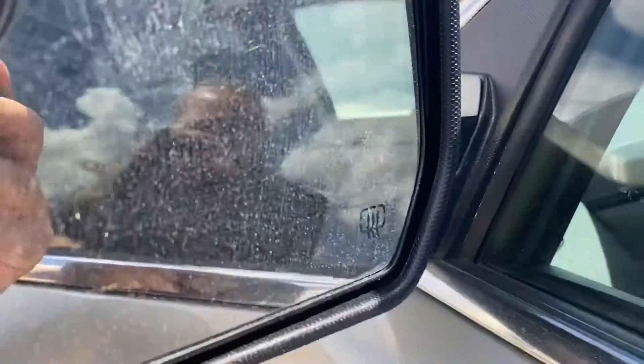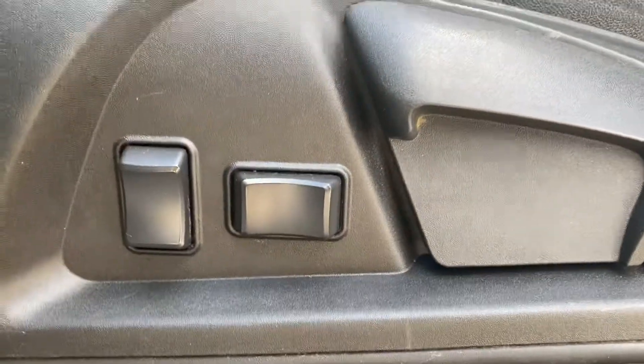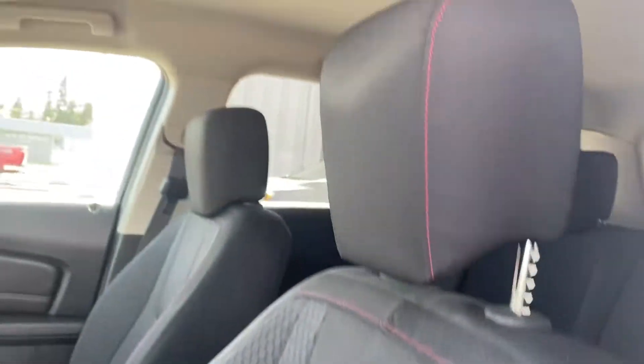It's got the heated mirrors, which is great for wintertime — I know that's a ways away but it's always good to be prepared. Power seat. And I always like to do a close-up of the driver's seat because that does get the most wear and tear, and it looks really good.